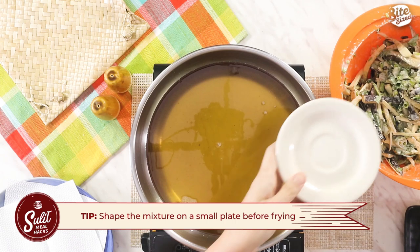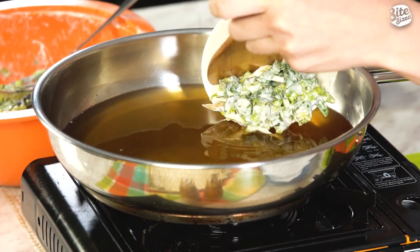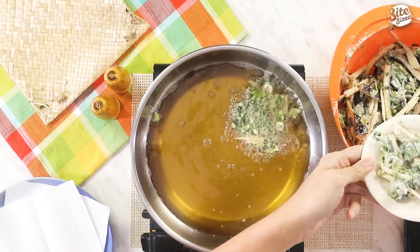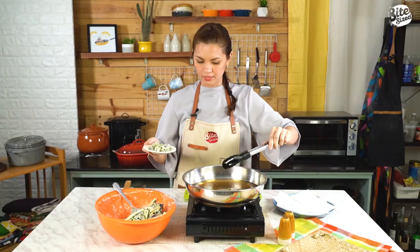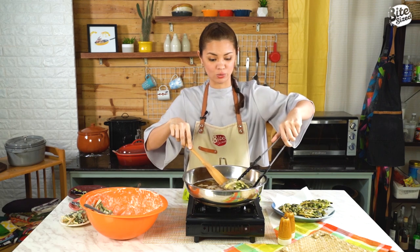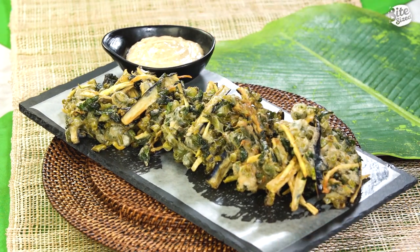My tip para mas madaling mag-fry ng okoy: get a maliit na platito and put the mixture here. Check kung lahat ng gulay is kasama sa iyong mixture, then drop it close to the oil and slide it in. Let it fry until mag-golden siya. While waiting, I'll make my next okoy. Flip muna natin to — nakita niya parang tumatahimik na yung oil, pwede mo na siyang iahon. Transfer to a plate with paper towel para ma-absorb yung excess oil. Your level-up classic ulam: sinigang na okoy with sinigang mayo.